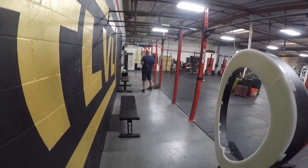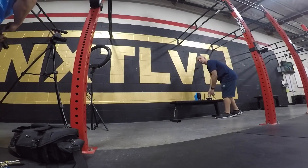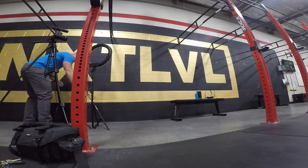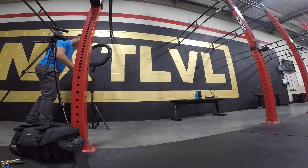So what body part are we doing? Thigh. The cuff is going to go right around your thigh. We can do some squats — whatever you want to do. You tell me, you're the boss.